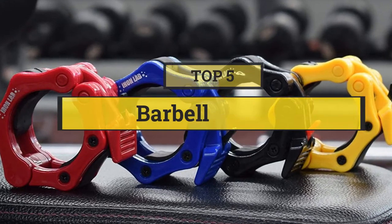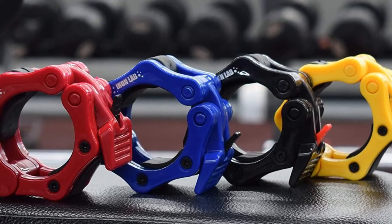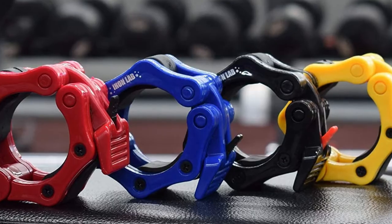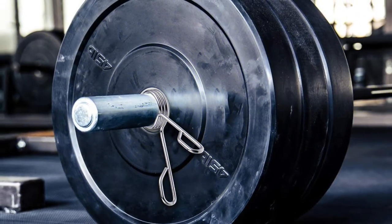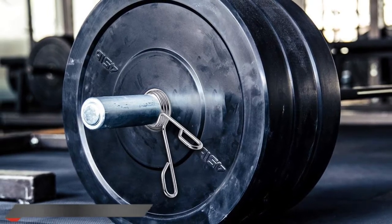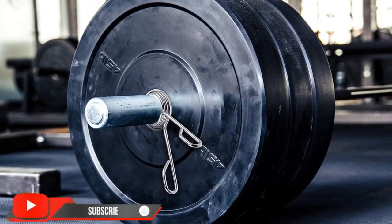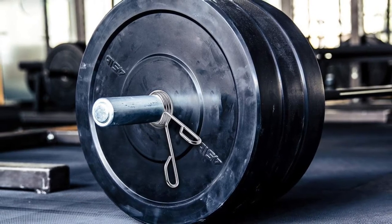In this video we are going to show you the five best barbell collars to save your time and money. I am going to show video reviews on the five best barbell collars on the market, based on my personal research, listing those based on price, quality, and more. Subscribe to our channel and press the bell icon for the latest top-rated product updates.